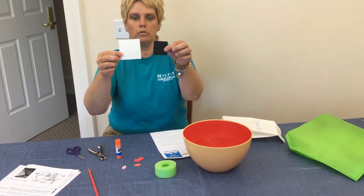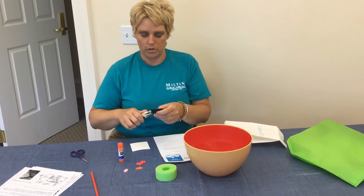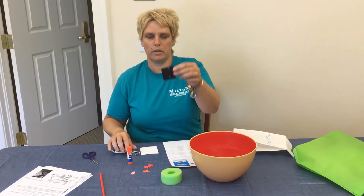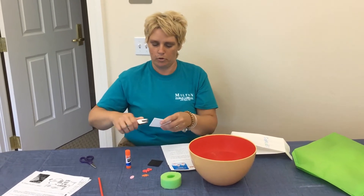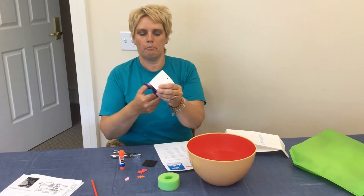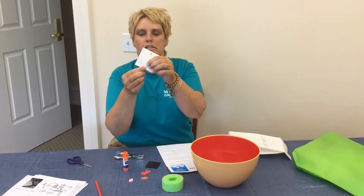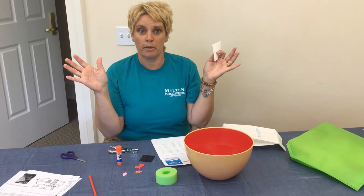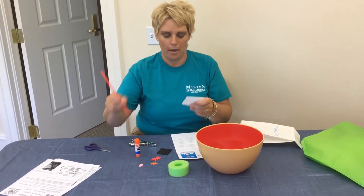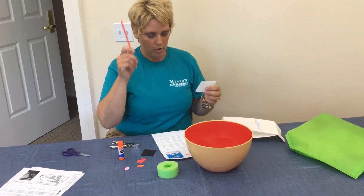First things first, we're going to start with our two foam pieces — these are going to be our sails on our pirate ship. We're going to cut some holes, one at the top and one at the bottom, same with your white one. If it doesn't work, go ahead and poke your scissors in. If you're really little, maybe a grown-up needs to help you with that part, but for bigger kids you can definitely do this yourself.